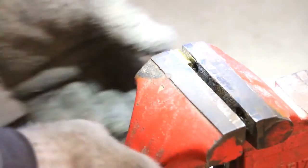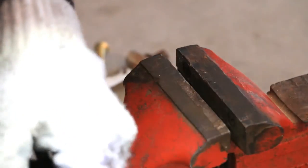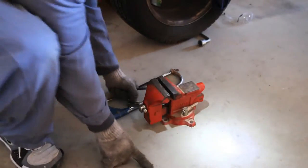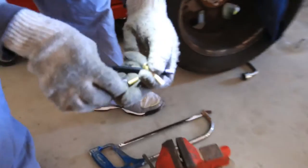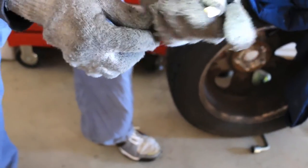Okay, we got it. Let's see if this thing will go in there. All right, let's see — we got it, and then this will get in there. Hopefully that will do it, all right.